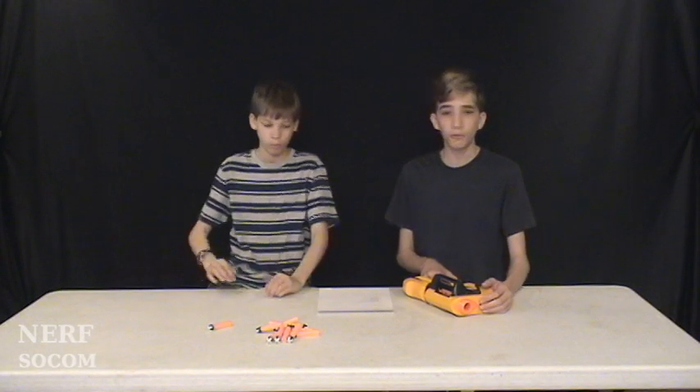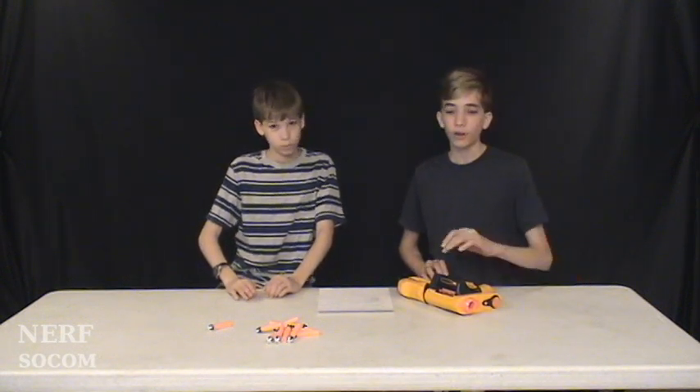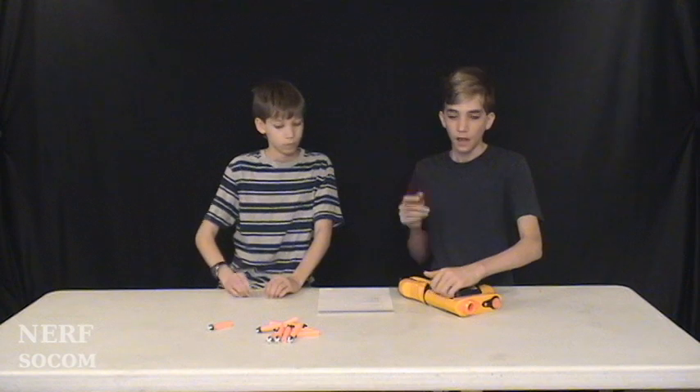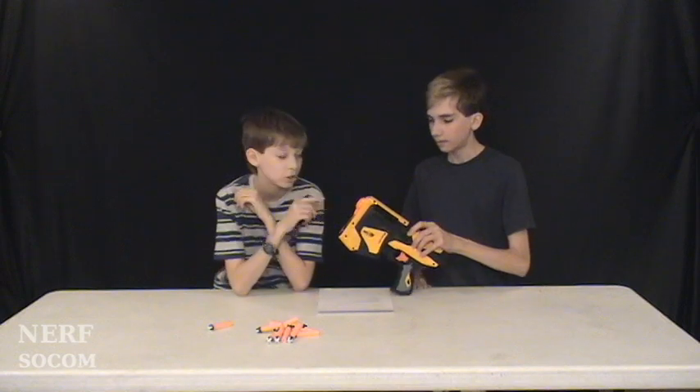Hey guys, thanks for watching Nerf SoCon Reviews on Nerf SoCon Mods. We're putting the reviews on Nerf SoCon Mods from now on because we like it better that way — we think it's more organized. Today we're going to be reviewing the Speedload 6.